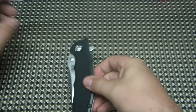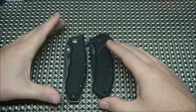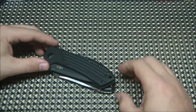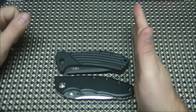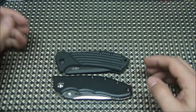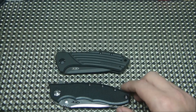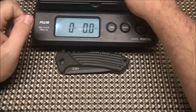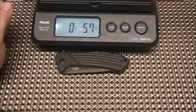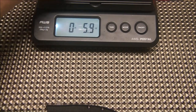Interesting that it uses the same pivot as the 801. Let's compare those two next to each other and see how they compare. Very similar in size — I would say the Hinderer is a titch longer, but barely, if any. It's a little bit longer in the handle but looks a little slimmer. Weight-wise, 5.7 versus 5.9, so very similar in size.